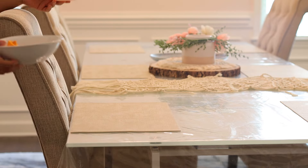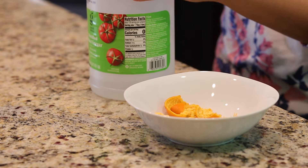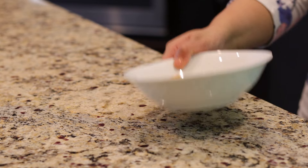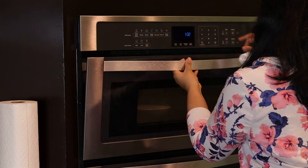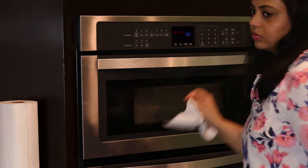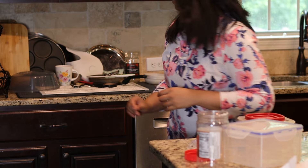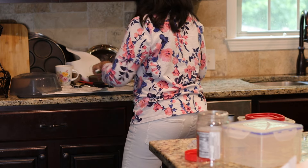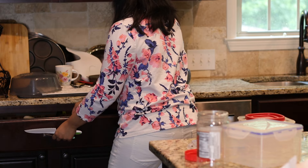We often use the microwave to cook and reheat food. These orange peels with a little vinegar are perfect to clean an appliance that cooks food through direct contact. Microwaving citrus peels like lemon, orange, and tangerine has a dual purpose — it not only loosens up food particles but also deodorizes the space.